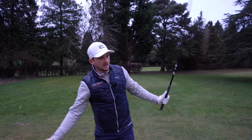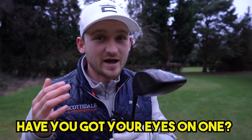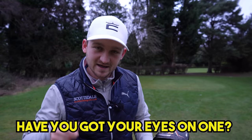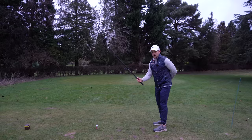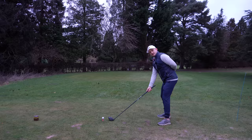Now we're going to talk about the third point: whipping that club round to this position. I know it's going to be new for a lot of you, but you'll really feel like you've got an arc to your golf swing. If I go like this one-handed, look where my right hand finishes - just take note of that.